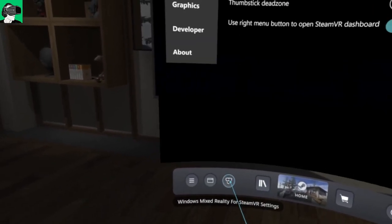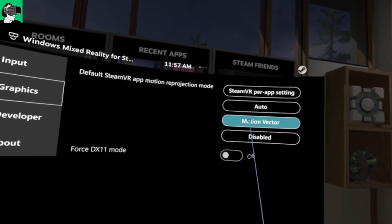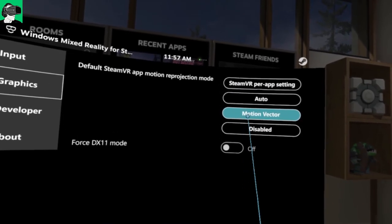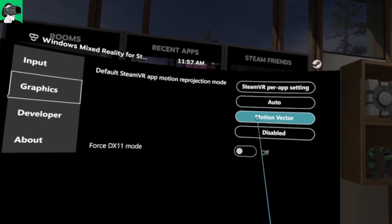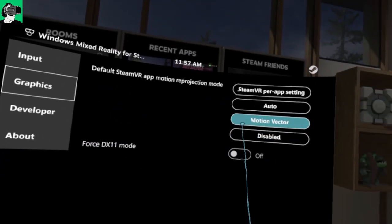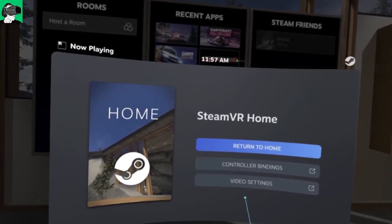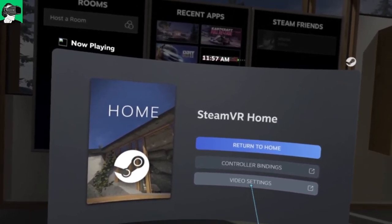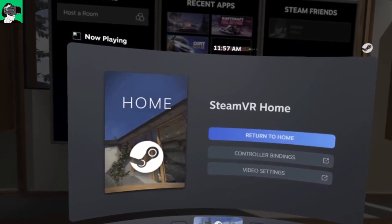The other thing you need to do is go to Mixed Reality, then Graphics, and make sure that your motion reprojection — the motion vector with the AMD Pro graphics card — I find that it makes a world of difference to have this on. But with the Nvidia RTX 2070, I need to disable it as it is the opposite — it creates more jitter, jagged edges, and less smooth gameplay. With the AMD Radeon Pro, I need to switch this on for smoother gameplay. If there are any other tips or tricks for using an AMD Pro Radeon graphics card, please leave them in the comments below.